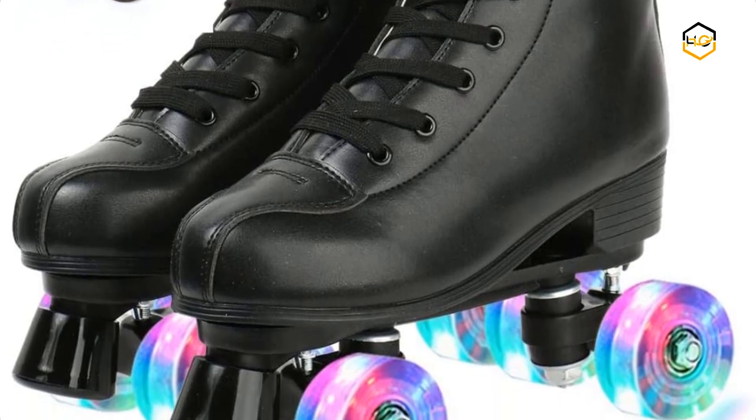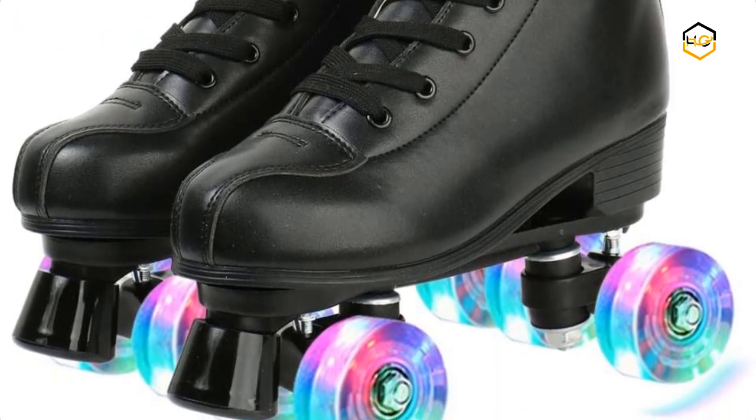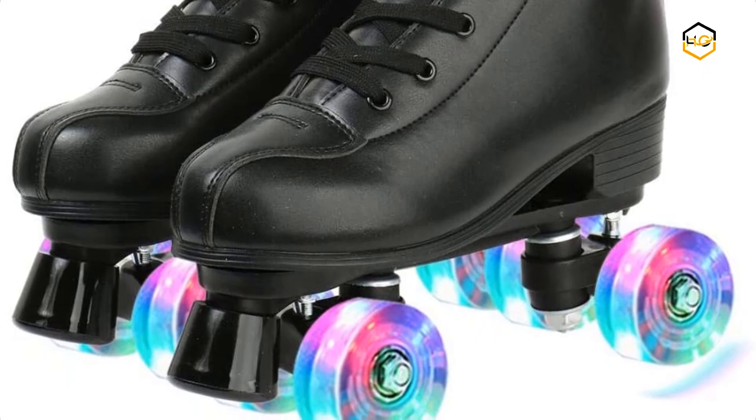Now it's your turn — let us know in the comment box below if this video helped you find the best roller skates for your needs.